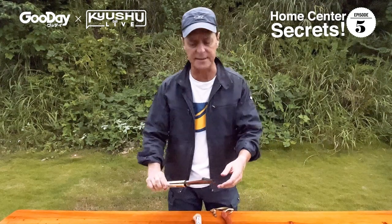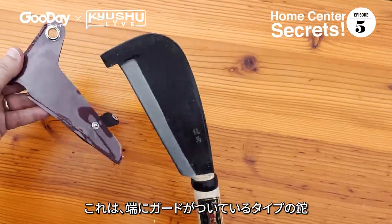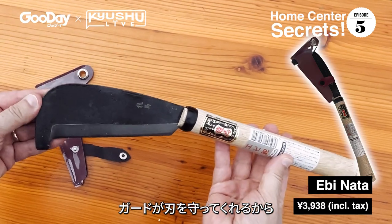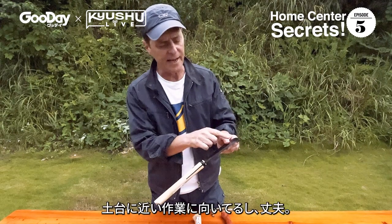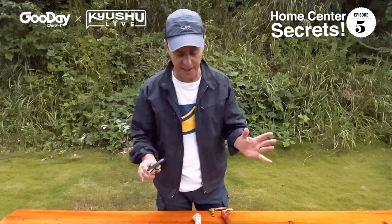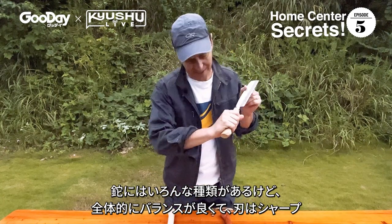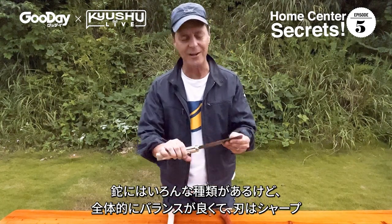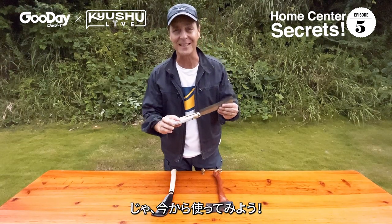They come in a couple of different styles. This one has a guard on the end, which is good for when you're cutting low to the ground — maybe roots or things like that — and you don't want to damage the blade. There are different kinds of Nata, but they're really good: agile, enough weight to get momentum, and super sharp.